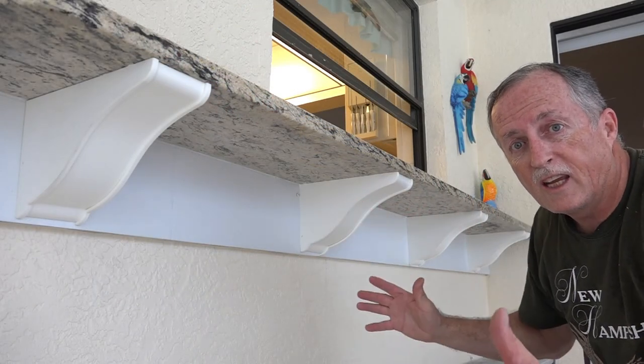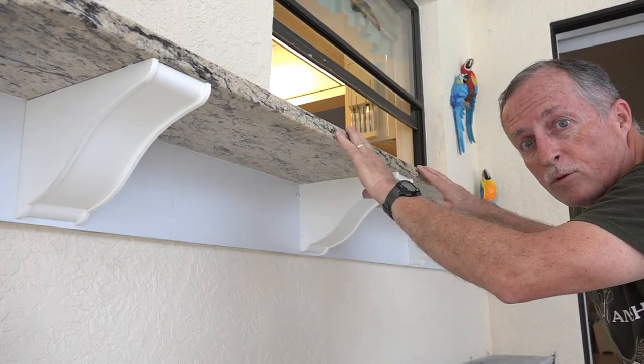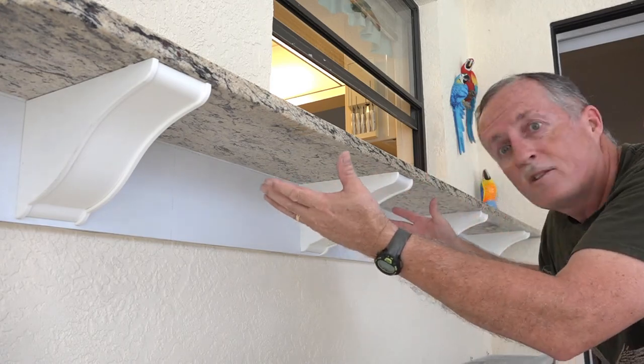Charlie Cushain here. If you'd like to see how I put these beautiful corbels under my pass-through from my kitchen out to my lanai, stay tuned and I'll show you how I installed them.